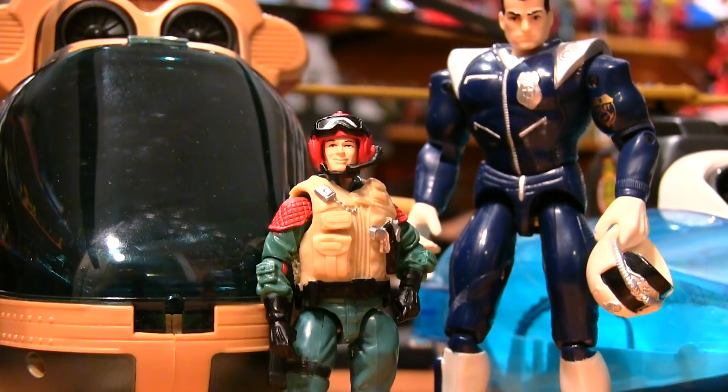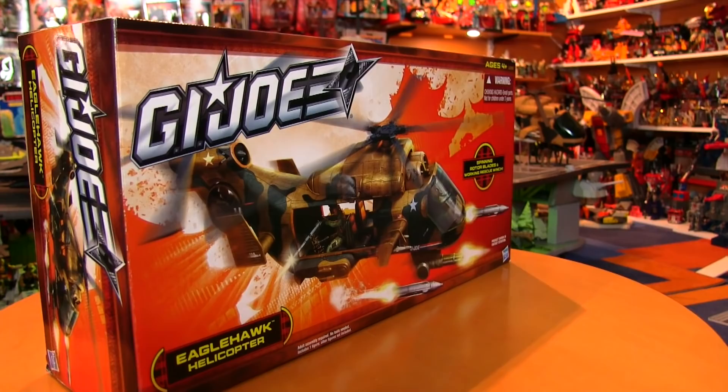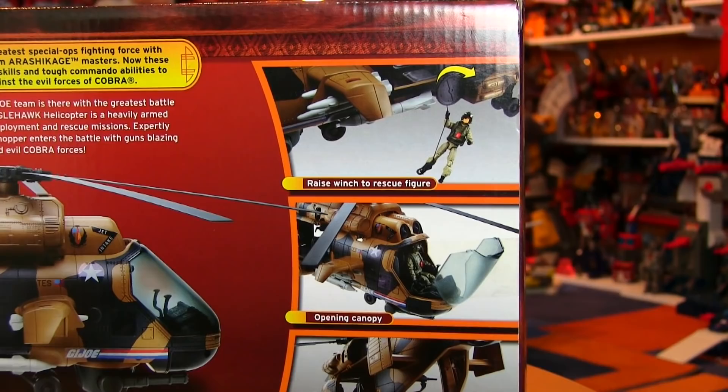Makes you wonder if Larry Hama was trying to make another Joe-COPS connection, or it's just a coincidence and he likes to name all of his pilots Sikorsky. In 2013, a new version of the Tomahawk got an update with the Eagle Hawk. But why bother? Because as hard as it may be for fans of the original to believe, there was a bit of room for improvement. I'm dead serious. While I wouldn't call the Eagle Hawk better than the Tomahawk, there are definitely some awesome upgrades. One of those, though, is not the figure.